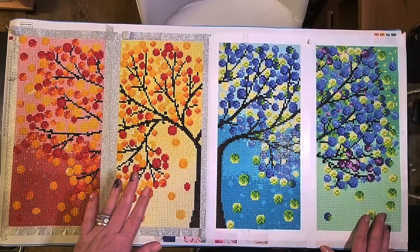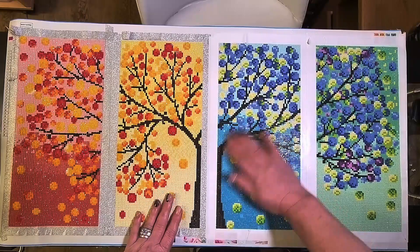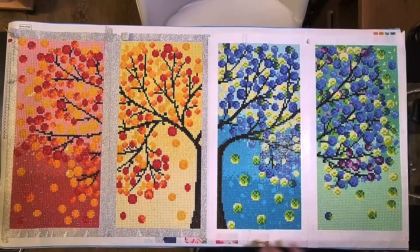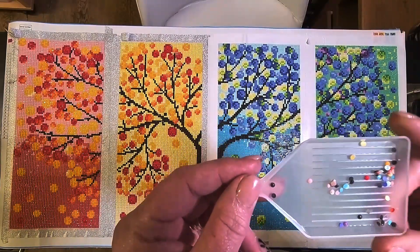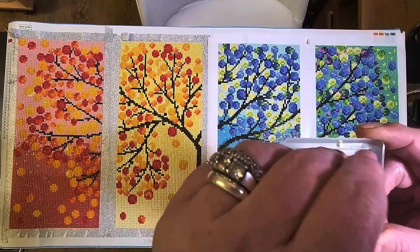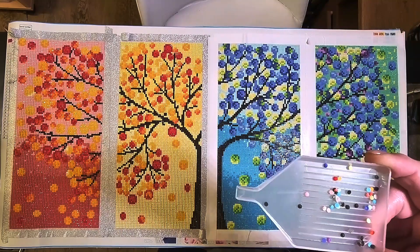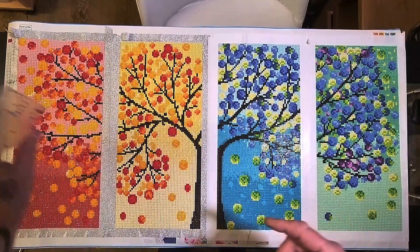I've literally rushed to get this video on just so I've got some content - I've literally just finished this tonight. I'm at work tomorrow so I wanted to get it done. Here are the trash drills - not too many. Apologies if you hear the dog barking; my husband is due home any moment so I can't guarantee I won't get interrupted. This is the trash - not a huge amount.